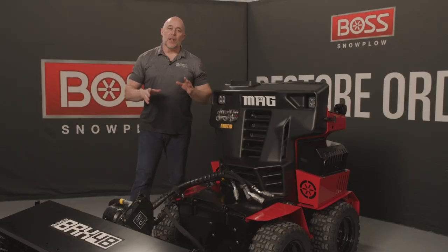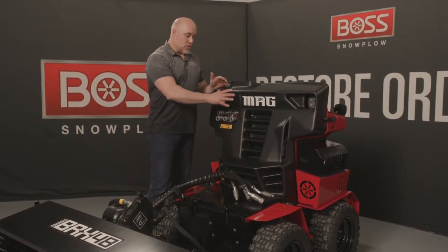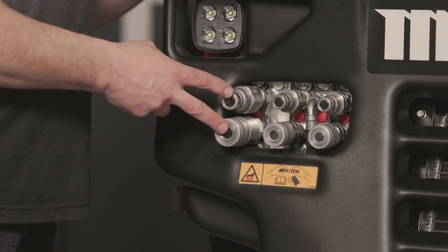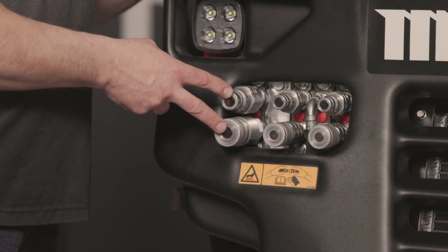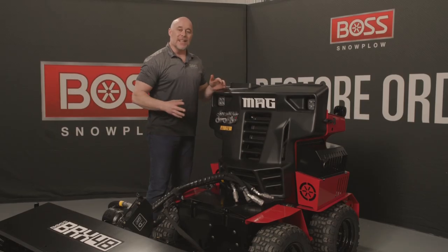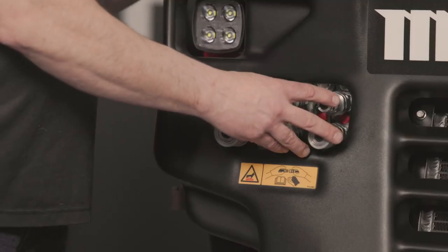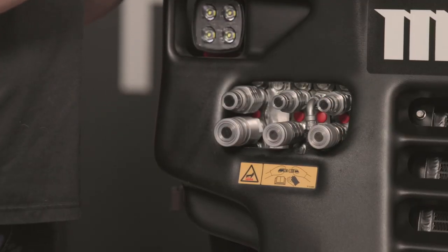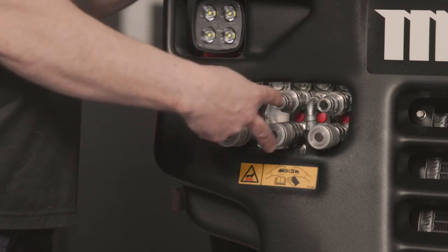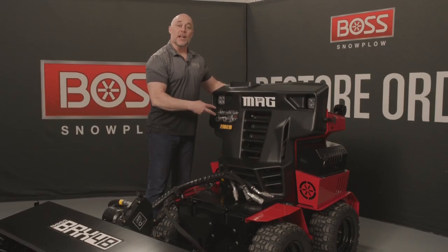Let's take a look at the hydraulic quick connections for the BRX48. On the control panel, you have two larger diameter connectors on the right-hand side — these are your high-flow circuit, which you connect to the hoses that give you the speed and power needed for the brush. The other two connectors are for angling right or left. They're smaller diameter, and it doesn't matter which one you go to — it's operator preference for which joystick they want to activate.